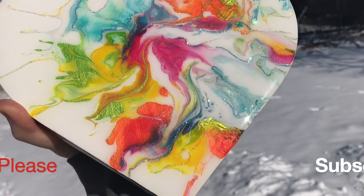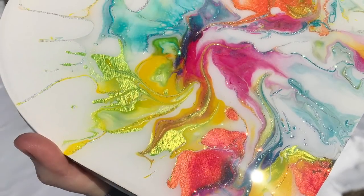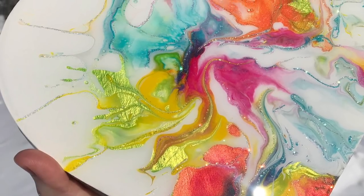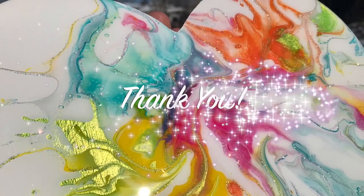Hey guys, if you like what I'm doing, please hit that subscribe button along with that little bell — that way you'll be notified when I post my next video. And again, I appreciate all of you. Have a wonderful day and happy creating! See you on Wednesday.